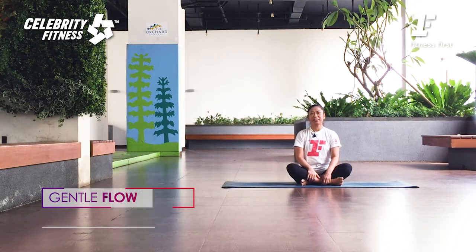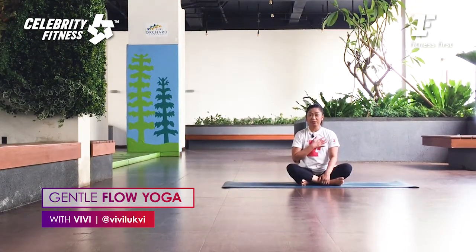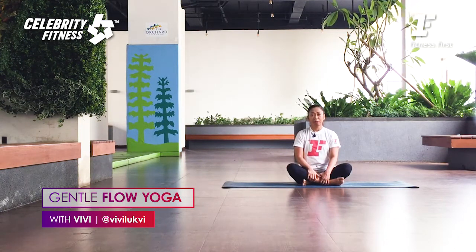Hi everyone, welcome to Home Sweat Home Workout by Fitness and Celebrity Fitness. My name is Vivi, and today we're going to do Gentle Flow — a slow-paced yoga class to improve your flexibility and relax your body.